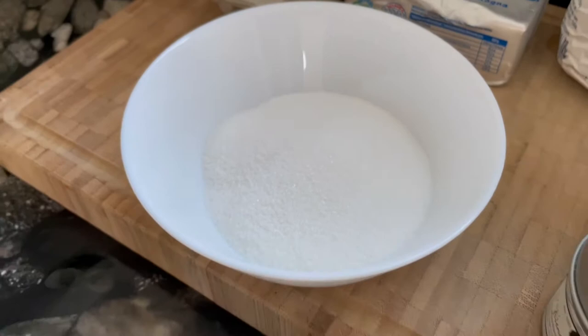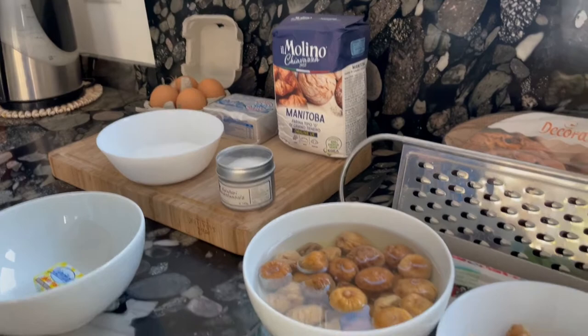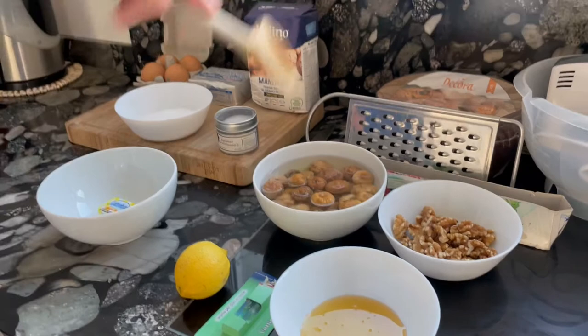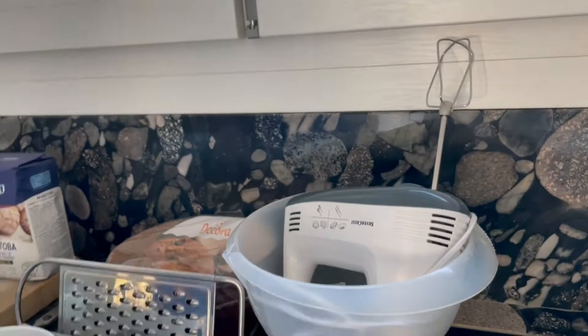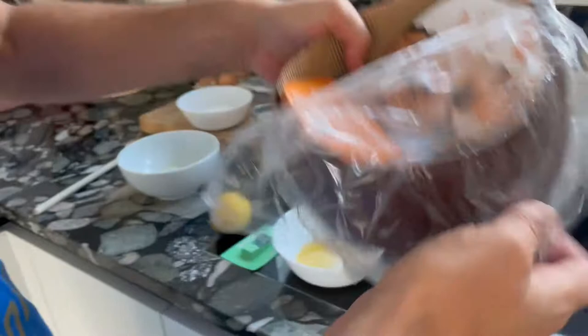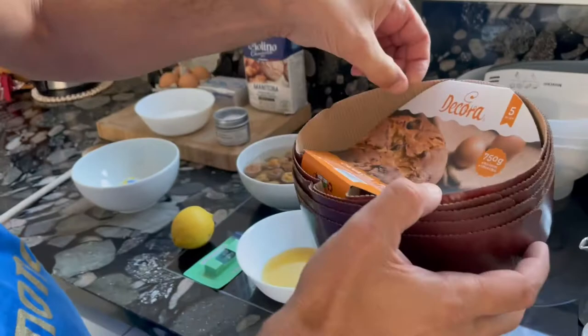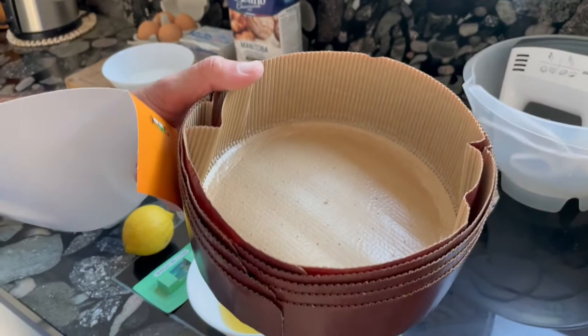That will be the dough. Tomorrow we will bake the panettone once we have combined all ingredients into one dough that needs to rest for about 24 hours. Regarding equipment, you will need a mixer and a plastic bowl. Very importantly, you will need a stampo — in Italian that's the baking paper mold already in the right shape for panettone. This one is suitable for 750 grams of panettone; you can order on Amazon — five pieces cost about five euros, so about one euro per piece.